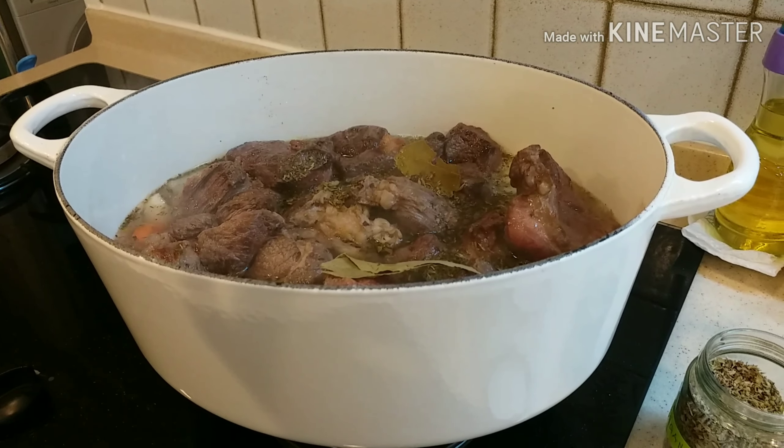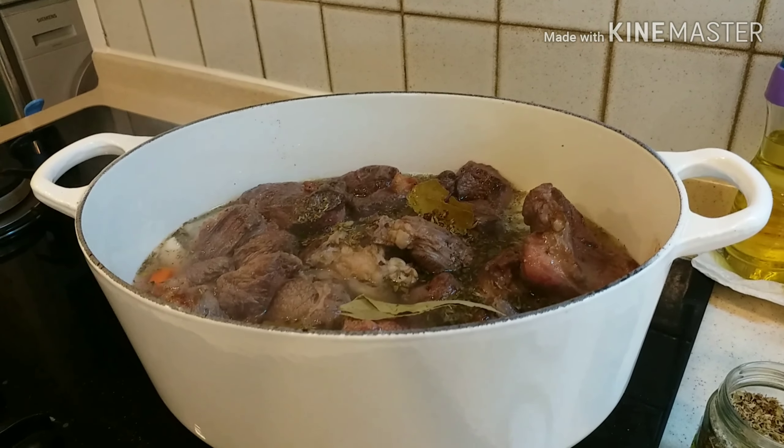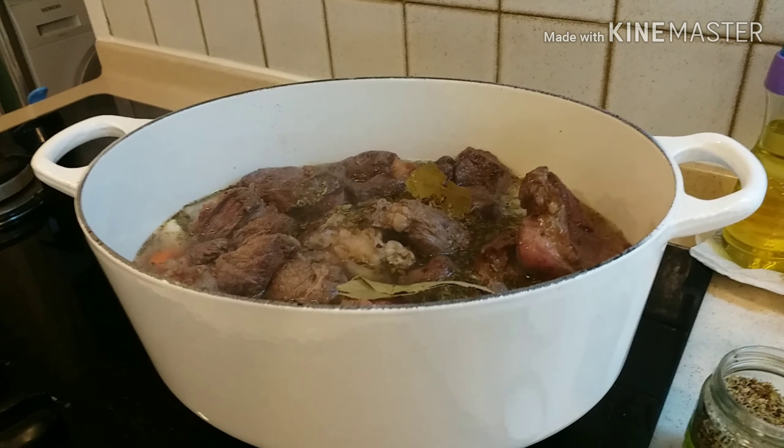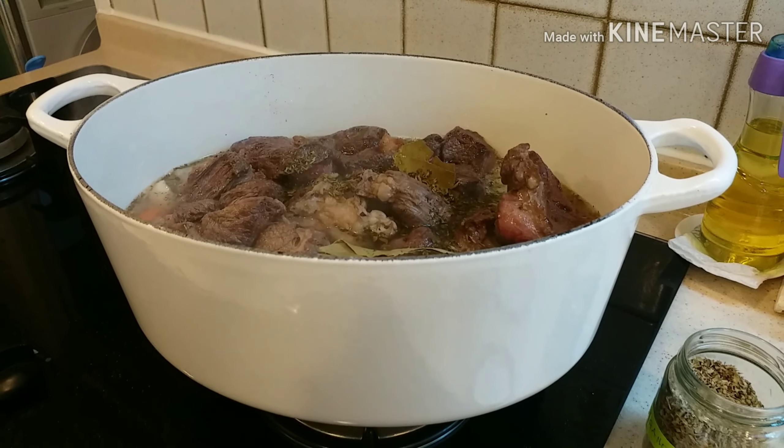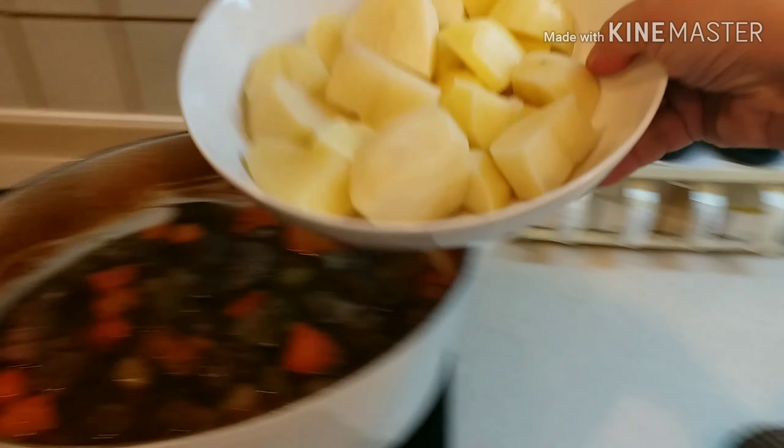Mamaya pakita ko sa inyo yung finished product, pero 30 minutes bago maluto yung karne, lagay nyo na yung patatas. Ayan, medyo malambot na yung karne, lalagay na natin yung patatas. (I'll show you the finished product later, but 30 minutes before the meat is done, add the potatoes. There, the meat is already tender, we'll now add the potatoes.)